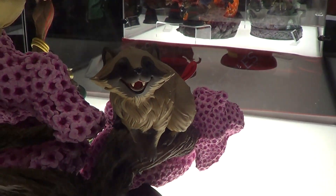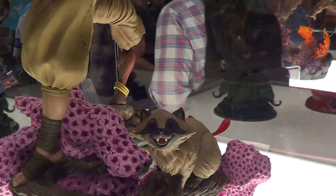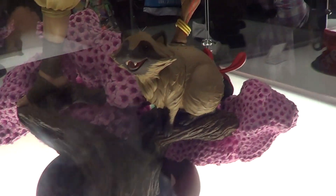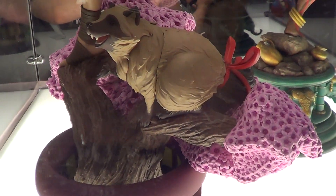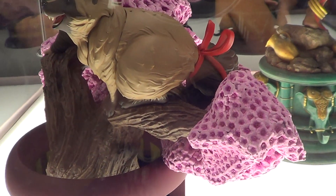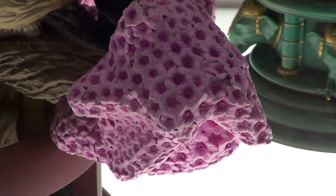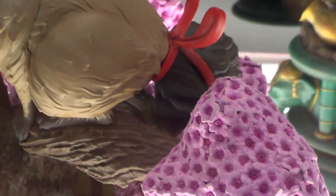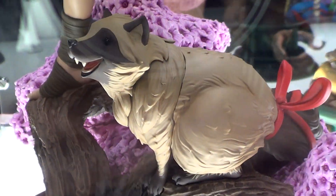And we have this fox next to her. I don't know, it's hard to see because it's kind of dark. The detail is just unbelievable on this one. I love the sakura. Look at the fox there — really nice.